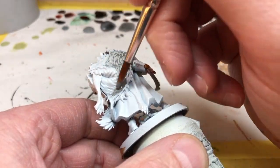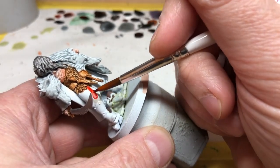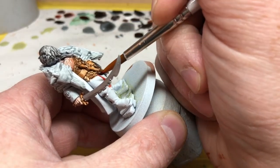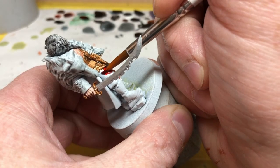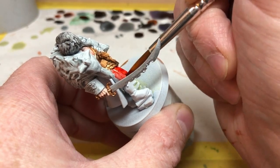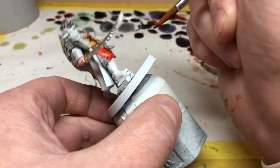Next up is Blood Red, and we're just going to apply this to Raducar's trousers. We just have to make sure we don't get it on any of the armor we've already painted, and we want to avoid getting it on the boots and the cloak as much as possible because we're going to be painting those next. If you do get any overspill, once the speed paint has completely dried you can over-paint with Army Painter Matte White just to neaten up your edges.